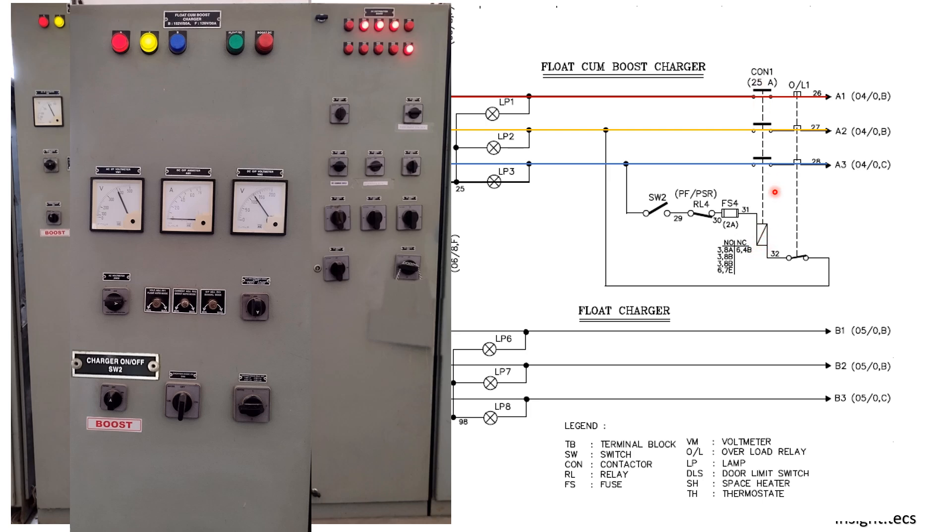This contactor will operate when the switch is closed, when the phase sequence is complete, when the fuse is alright, and when the overload relay is not operated. If all these conditions are satisfied, the coil will get charged and this contactor will pick up. Once the contactor picks up, the supply will move forward from A1, A2, and A3 into sheet number 4.